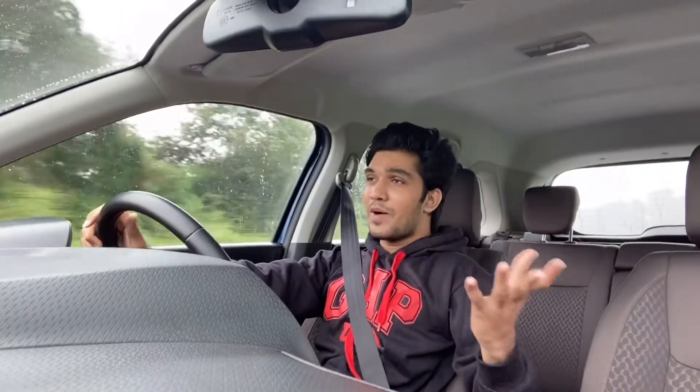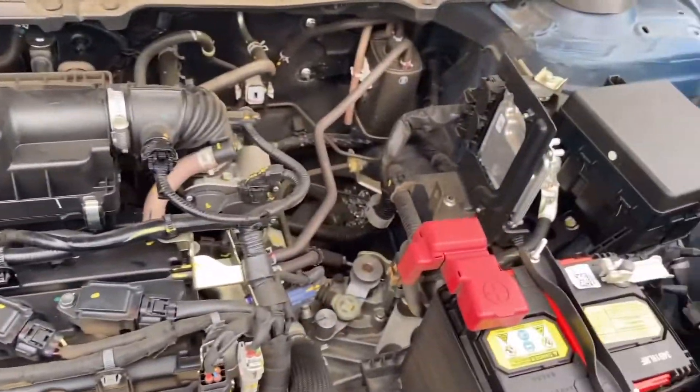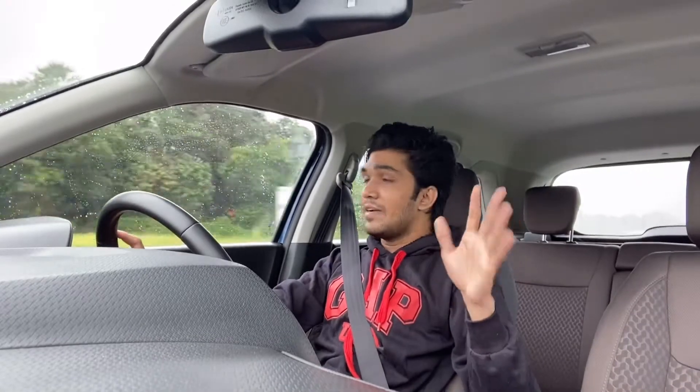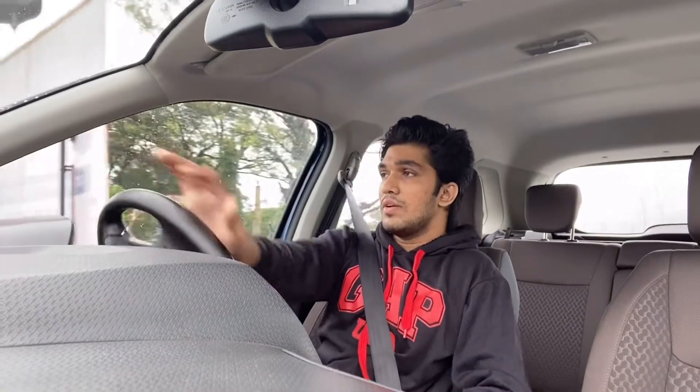The Toyota Urban Cruiser is powered by a 1,462 cc four-cylinder petrol engine producing 104.72 PS of power and 138 Nm of torque — the same engine found in the Maruti Suzuki Vitara Brezza. Refinement is excellent; the engine is extremely refined and the cabin is very well insulated from the outside world. The turning radius is 5.2 meters and taking a U-turn is no issue at all — it is a very easy car to drive in the city.